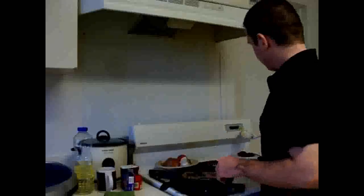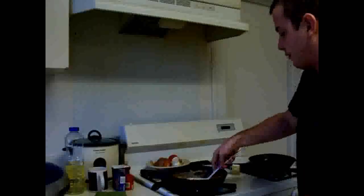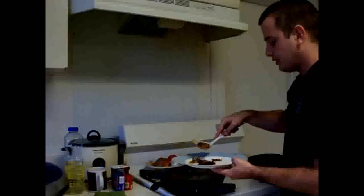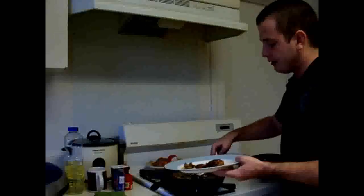We're just going to start frying our chicken fried steak. I already have a couple ready here.